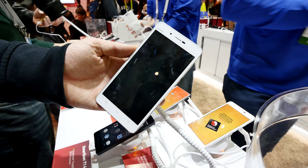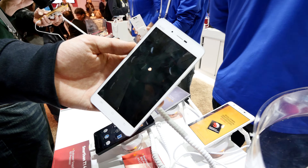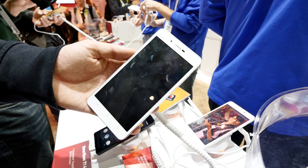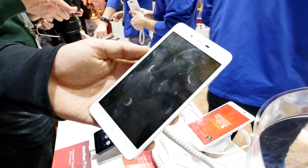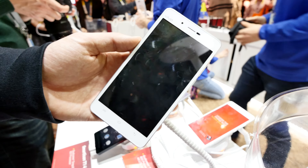Thank you very much for tuning in. This was the Vivo X5 Max here at CES 2015. My name is Balazs Graf. There will maybe be a full review coming up soon when we get a fully finished device on the market. It is available in Asia right now, only since December. Thank you very much for tuning in and don't forget to subscribe.